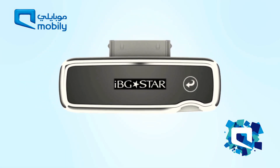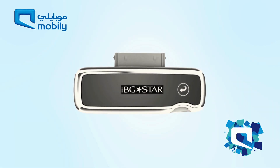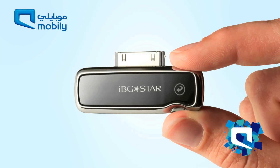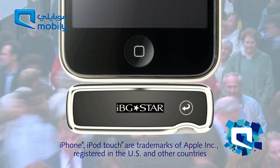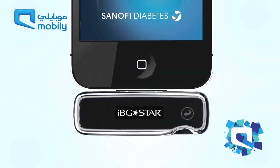IBGSTAR has been designed from listening to the needs and desires of people with diabetes, to deliver 21st century technology in a modern device for the way we live today. This stylish and discreet blood glucose meter is the first that can be connected to an iPhone or iPod Touch, so that people with diabetes can feel confident to make diabetes-related decisions even when on the go.